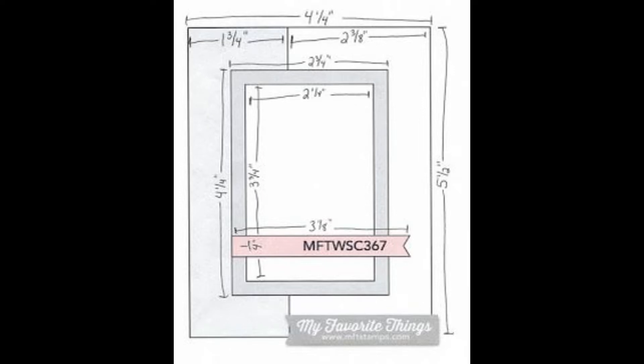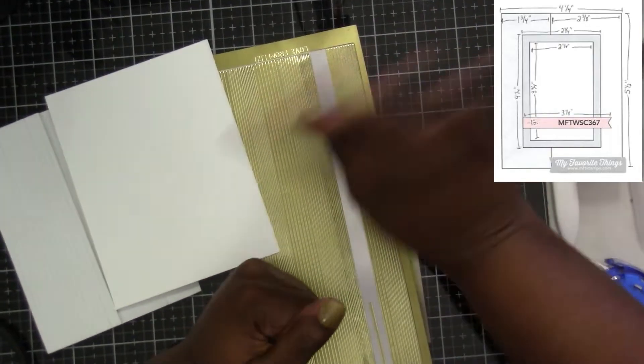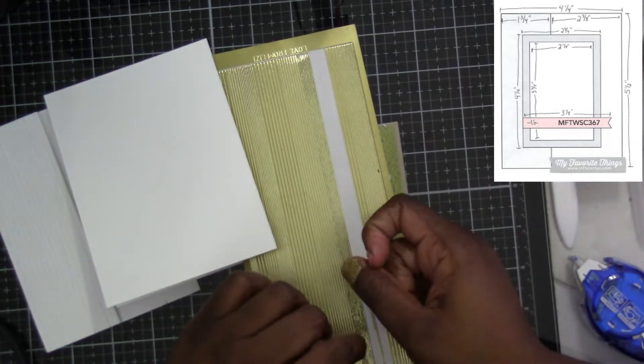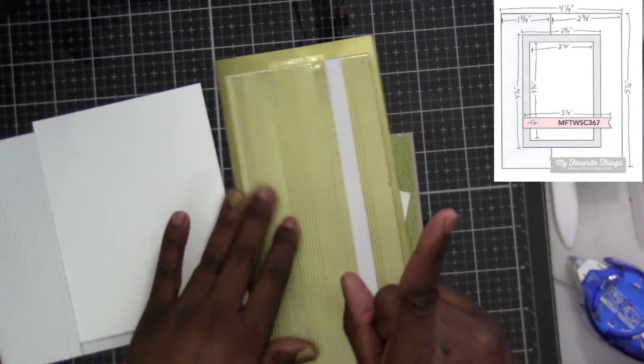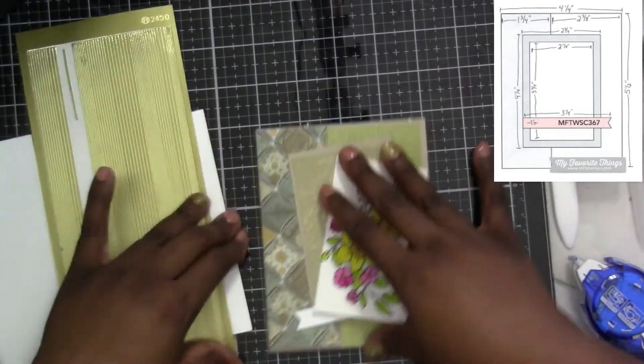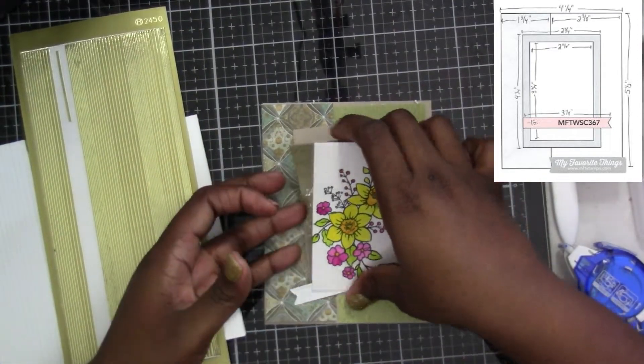Hey everybody, thank you for joining me today! Today's video we're going to be doing sketch number WSC 367, and this has already been measured out by Christina Murcott. I got it from Pinterest and we're going to dive right on in. I do change some of the measurements.